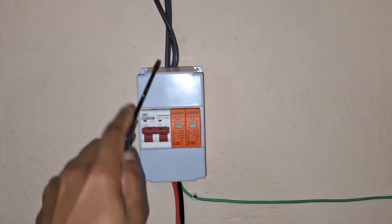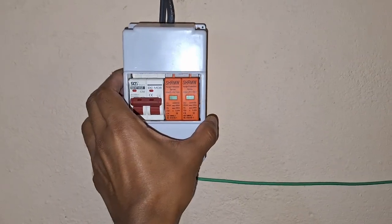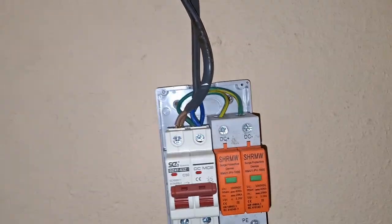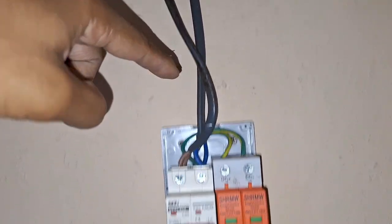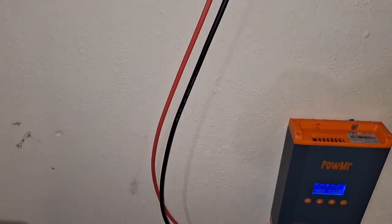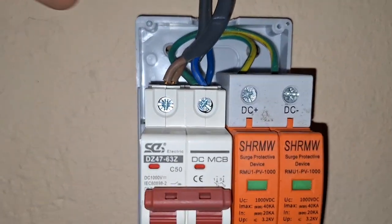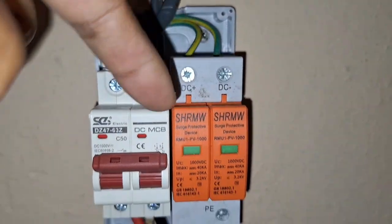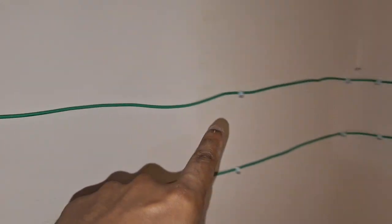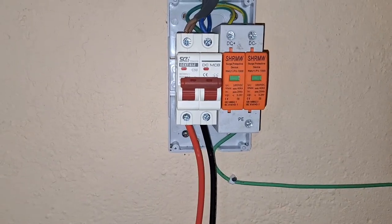Let's open this up and see how the wires are connected. As you can see, the solar panel wires go directly into this circuit breaker, and this switch disconnects it from the wires which lead all the way down to the MPPT charge controller. There are two wires going in parallel to the circuit breaker, and from there an earth wire takes any excess current all the way out to earth, thereby diverting lightning strikes away from your circuit.